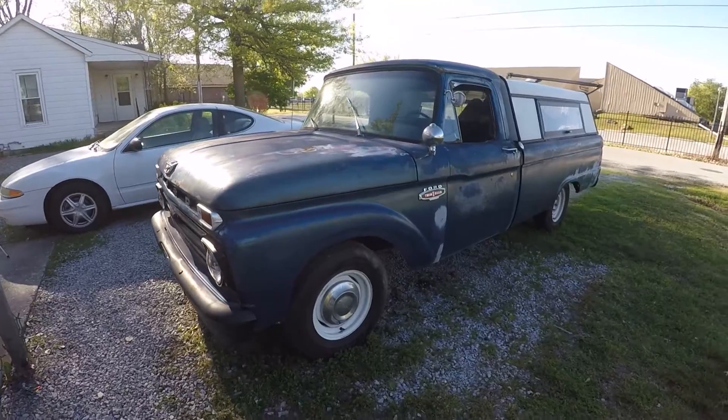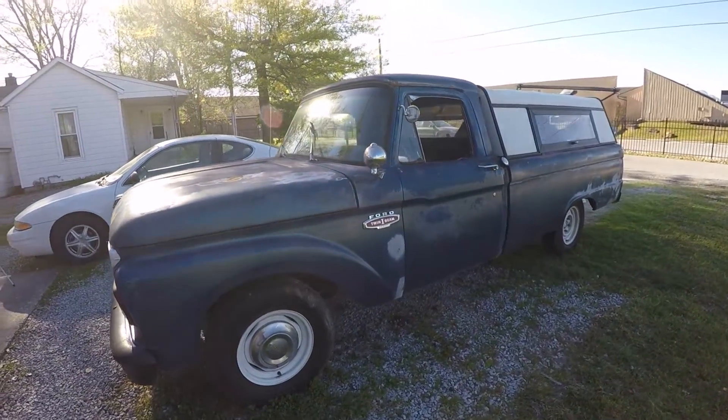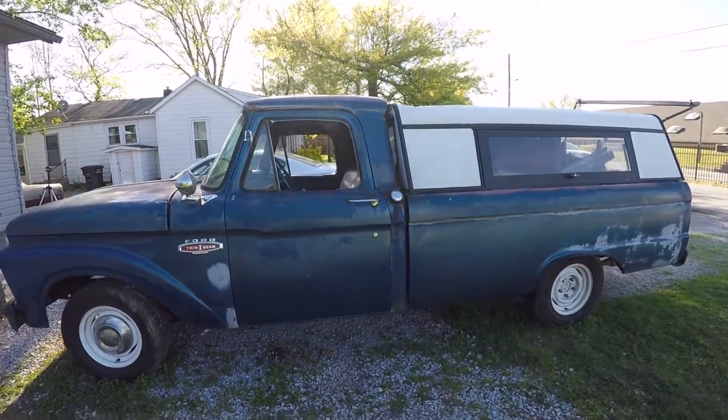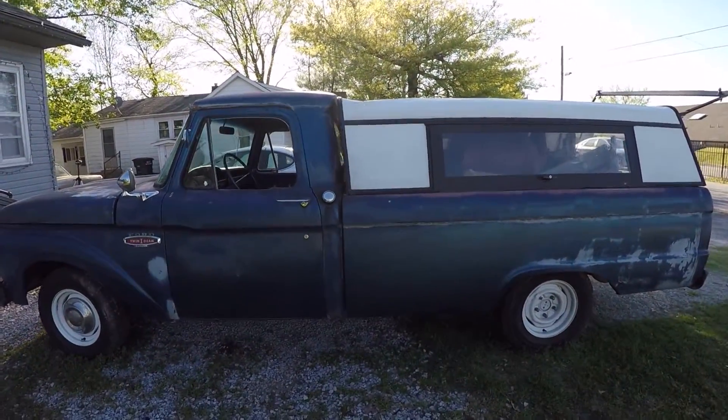So this is Ghost. It's my 1966 Ford F100, running a clapped out 240 inline 6 with a 3 speed. The 3 speed used to be on the column.